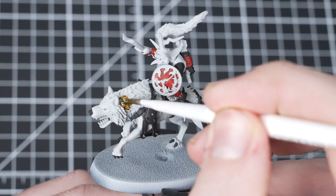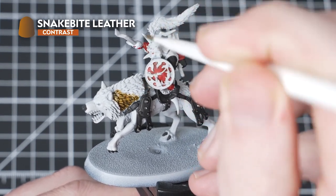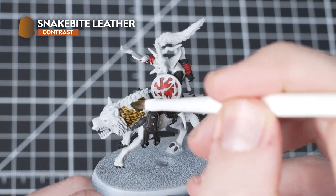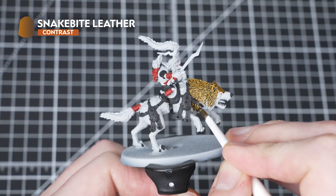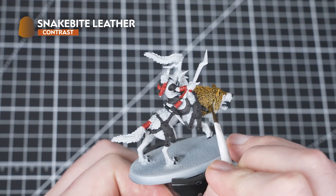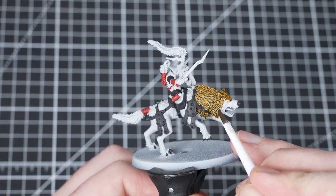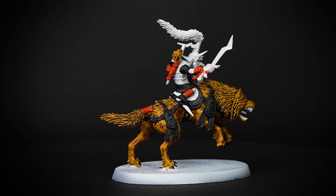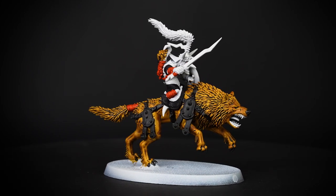For our next paint we'll be using Snakebite Leather, picking out the Snarlfang as well as the arrow feathers. Load up your brush and apply it all over the Snarlfang. If the paint starts to pool anywhere, don't worry - just dry off your brush and soak up the pooling with the dry bristles. The reason for applying Black Legion first becomes apparent here: Snakebite Leather is a lighter contrast, so if any gets onto the Black Legion, you don't have to worry. If you feel you've done too much, you can always tidy back up with Black Legion.